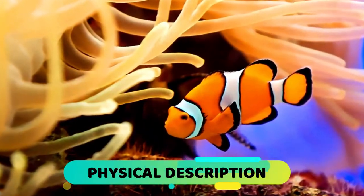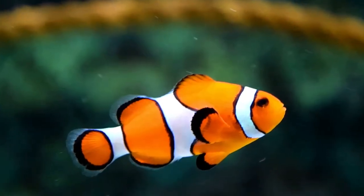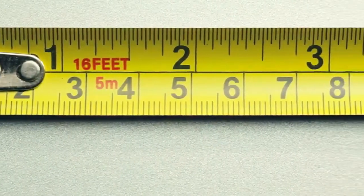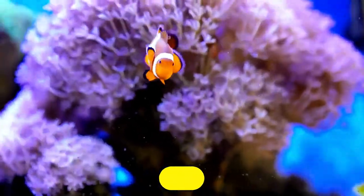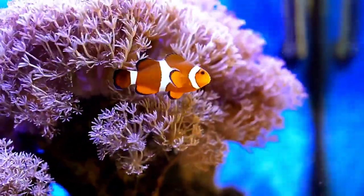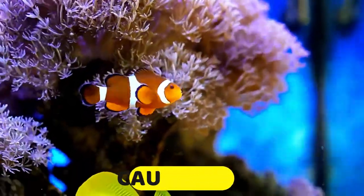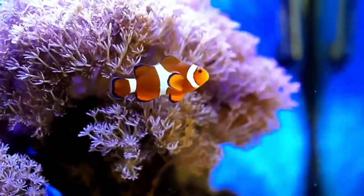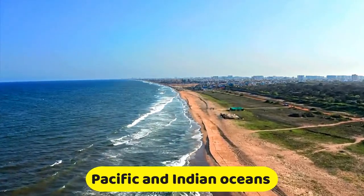Physical Description. The clownfish is one of the most recognizable fish in the hobby. Its orange body with three white stripes is one of the most iconic images in the hobby. These fish generally stay small at a maximum size of about 4 inches. Due to selective breeding, other color and size variants are now available, but these tend to be pricier and sometimes not as hardy. Another physical characteristic worth noting is the caudal fin, which is rounded — while this looks cute, it makes them poor swimmers. These fish naturally originate from the warm and shallow parts of the Pacific and Indian Oceans.